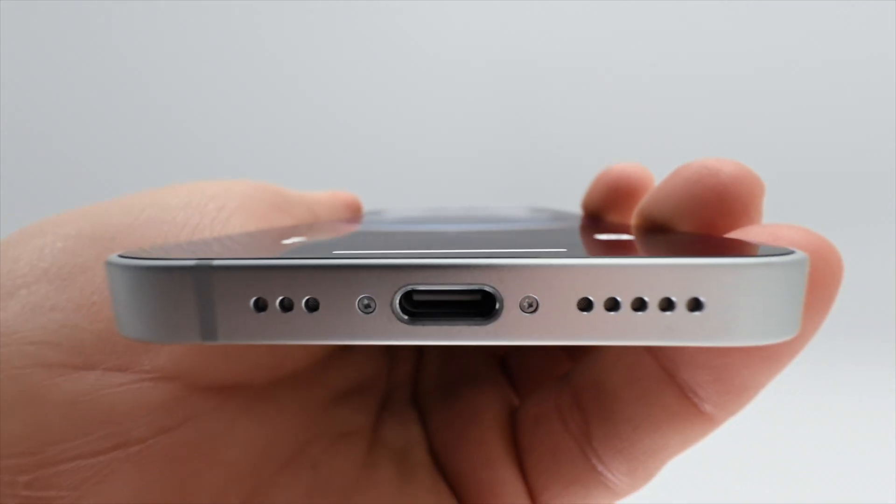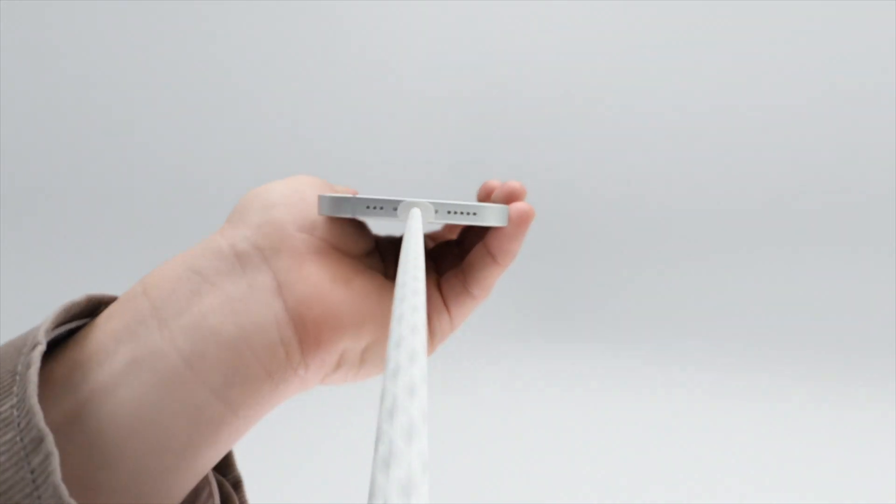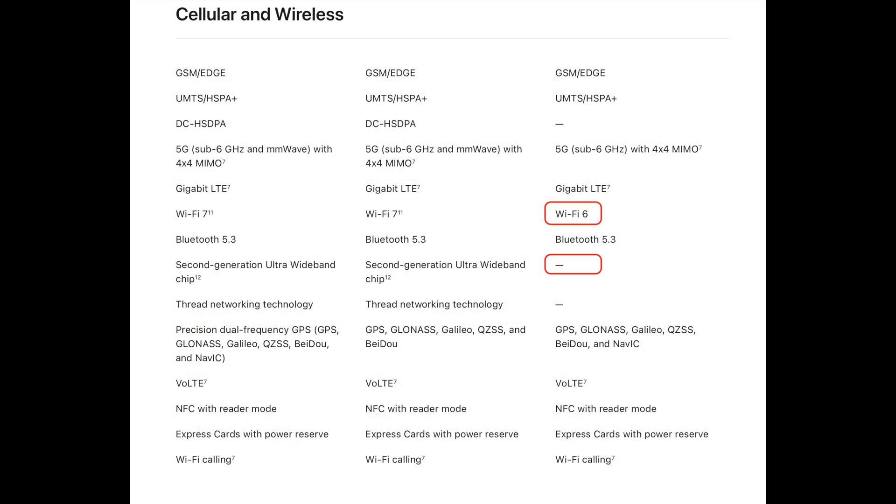The iPhone 16E adopts a USB-C port and supports 20W wired charging. Its battery life has been improved compared to the iPhone 16. However, the iPhone 16E does not support Wi-Fi 7 and lacks the second-generation ultra-wideband feature.